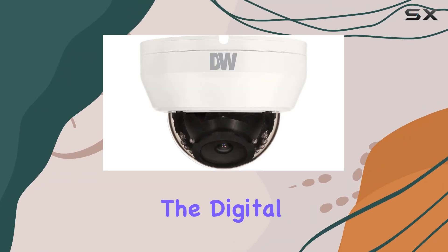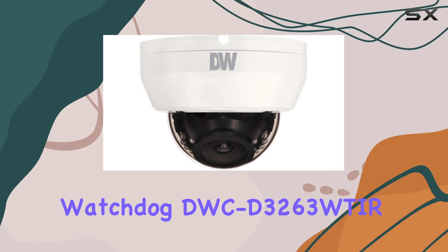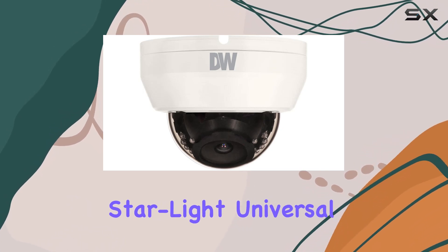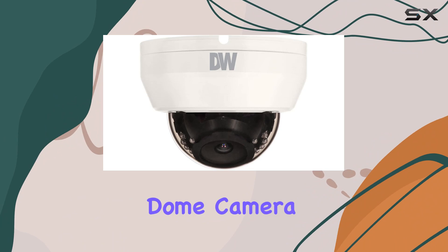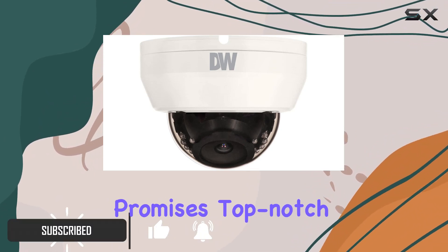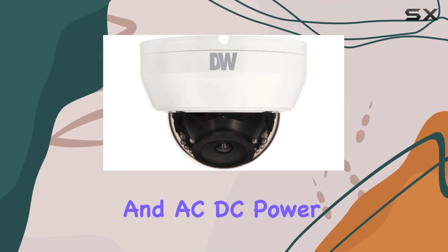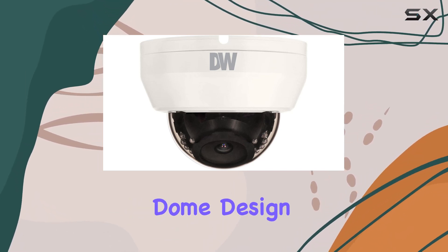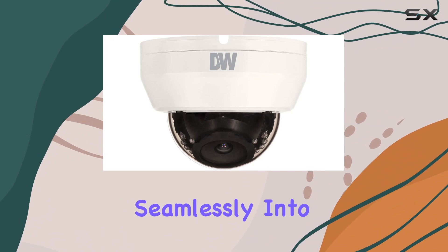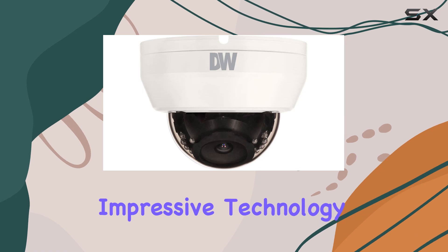Today, we're diving into the Digital Watchdog DWC-D3263 WTAR Starlight Universal HD Series Indoor Dome Camera. Designed primarily for indoor security, this camera promises top-notch performance with its wireless connectivity and AC-DC power source. The sleek dome design not only blends seamlessly into indoor environments, but also houses impressive technology.